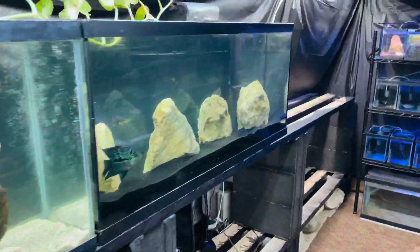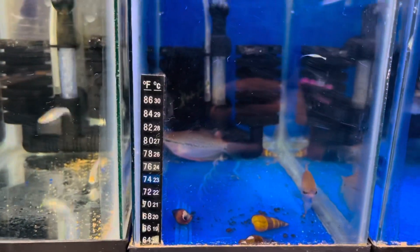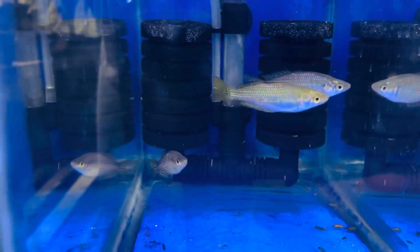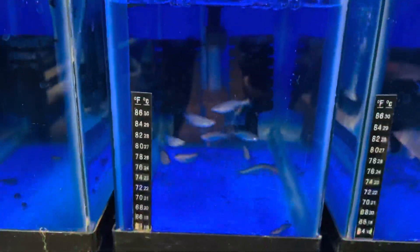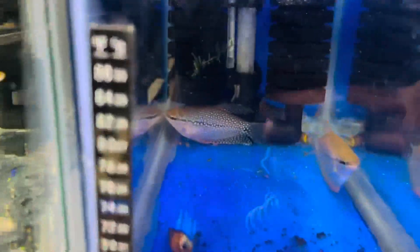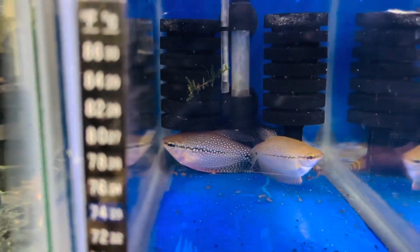You guys probably noticed that we moved that 36-gallon bow front back here — it was housing all these different community fish, but I went ahead and moved them over to these two-and-a-half-gallon containers temporarily. We got blue tetras, pearl gouramis — which I think I'm going to add to the discus tank today — Australian rainbows, some serpae tetras, silver tip tetras, pearl danios, tiger barbs, and a few different types of tetras. We got a lot of fish going on right here.